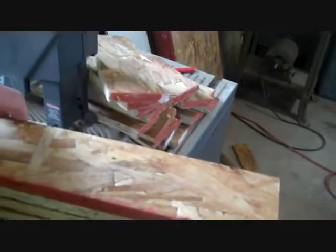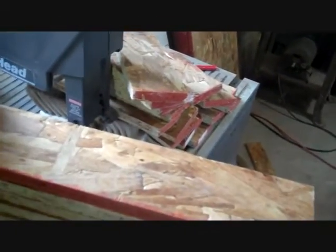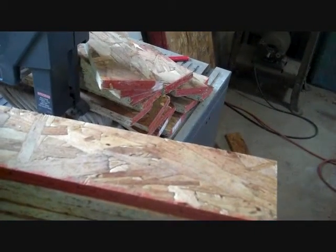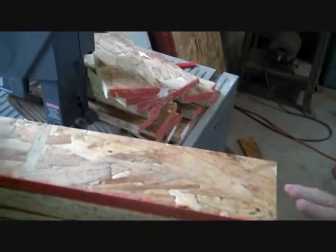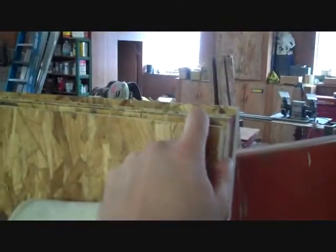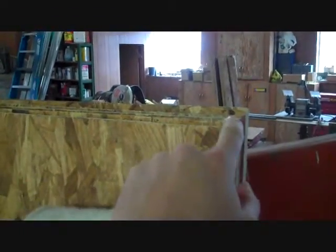We're going to make nine fodder trays, so we've got nine bottoms cut. We've got all of our sides cut and all of our ends cut. These aren't 19½ — they are 19½ and 66¼. Those ends are 20¾, because they've got to go over the end of this and account for the extra width of the side.